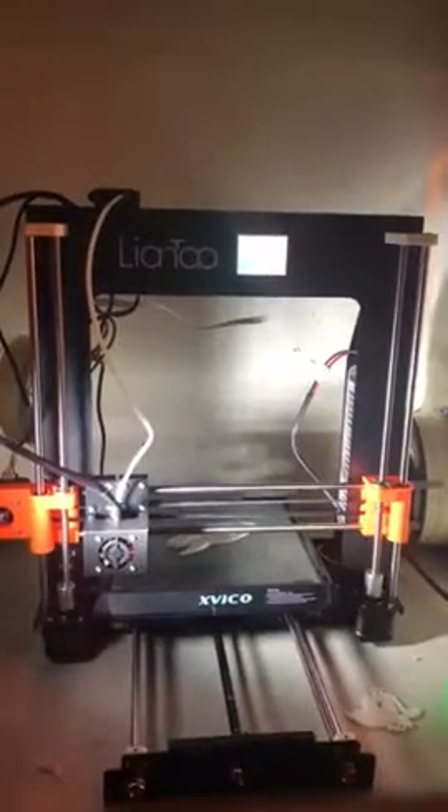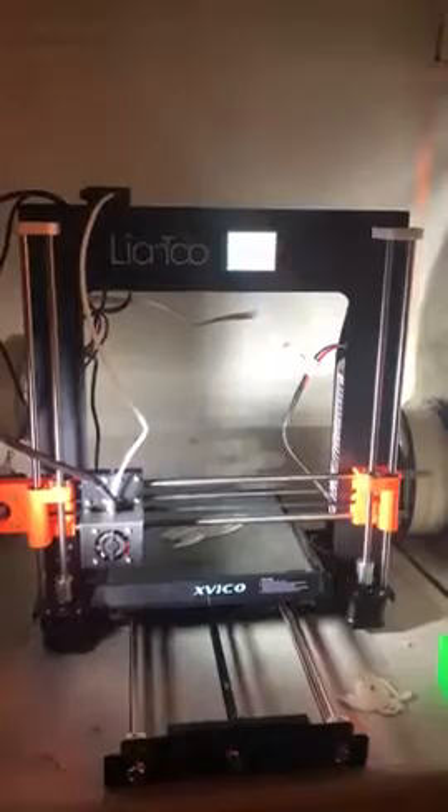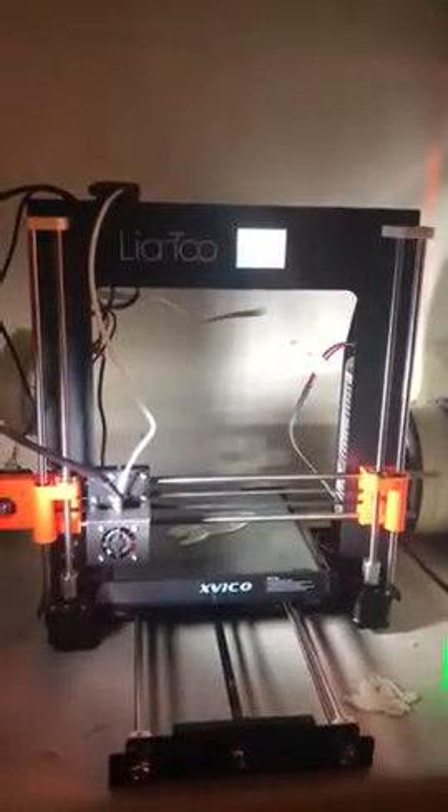It comes with an SD card, so you can put your files on it, plug it in, and print from there. You don't have to purchase a separate SD card — mini SD card or micro SD card.